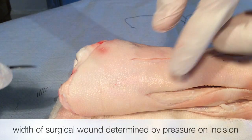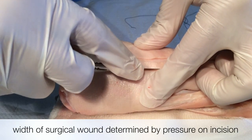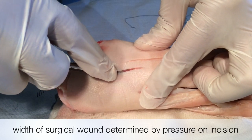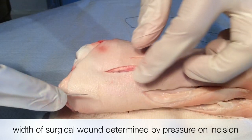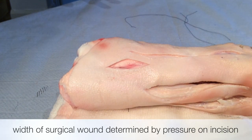The width of the surgical wound is determined by the pressure of the incision. In this clip, I have pressed extremely hard and you can see that I have gone past the dermis, subcutaneous fat, fascia and into muscle. The wound is also wide.